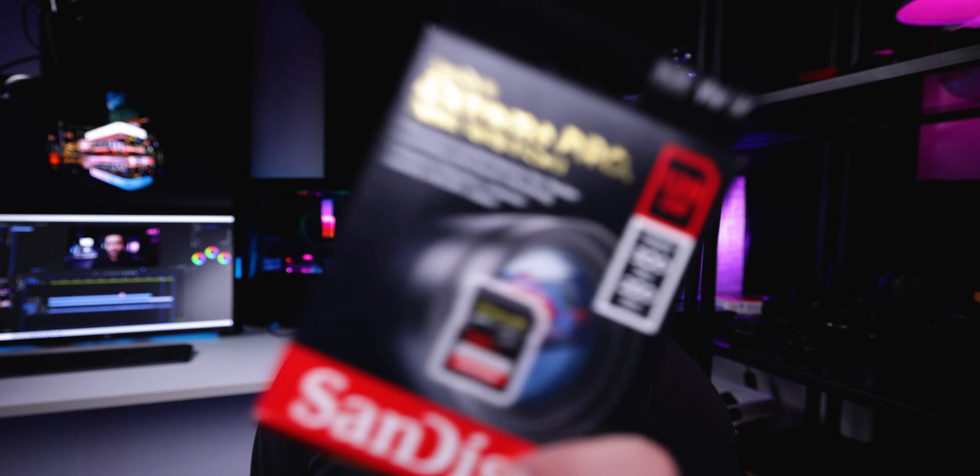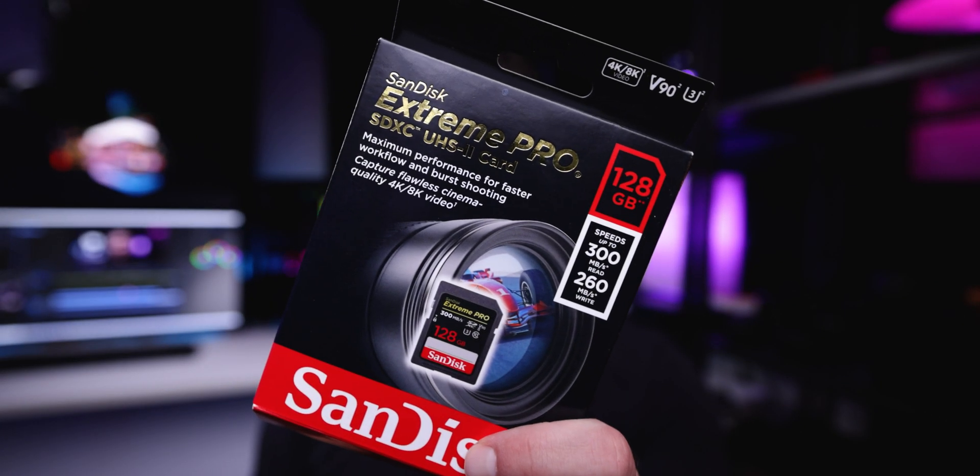Welcome back to another video. My name is Nikos. Today we're talking about the SanDisk Xtreme Pro UHS-II card — 300 megabytes on the read, 260 on the write. Super fast, super quick, super on everything. At least we thought.